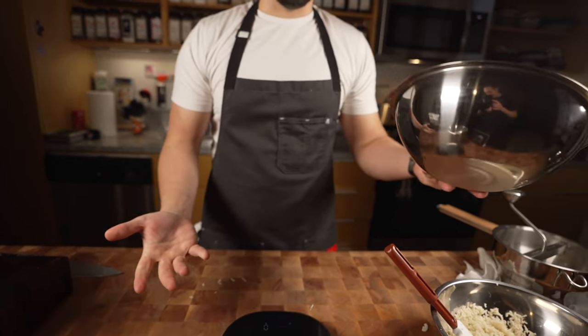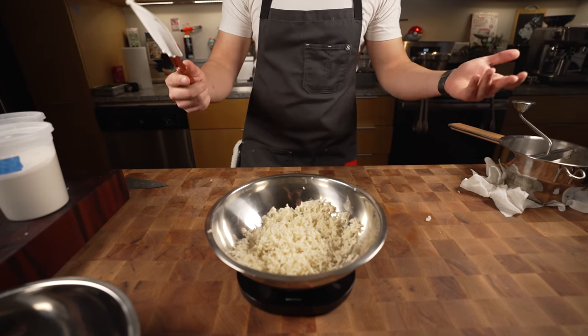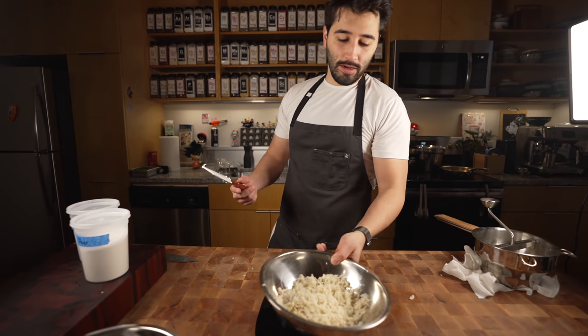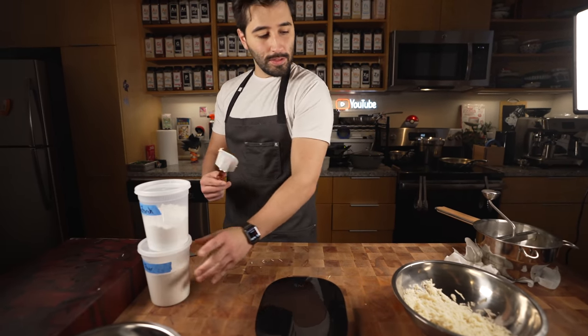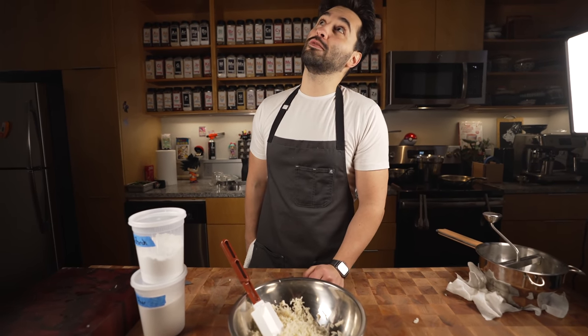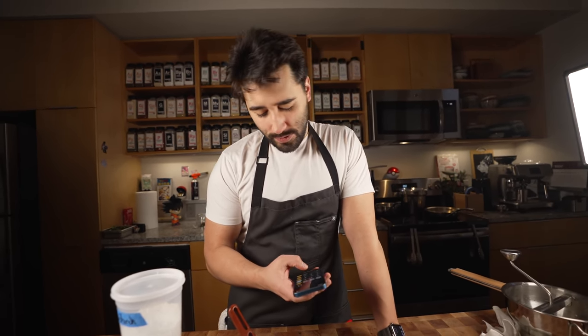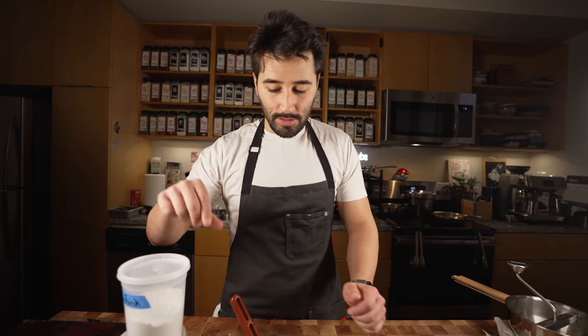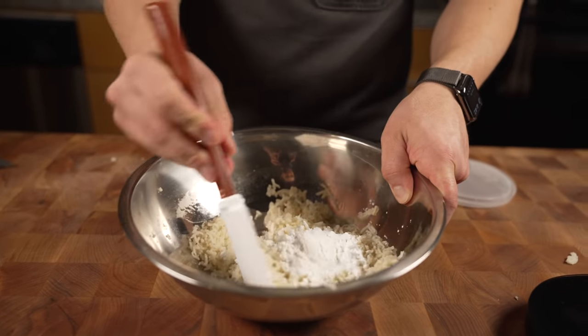What we're going to do right now is tare the scale. Zero. I've got 215 grams. Shota was saying I should do 5% of each of these, so I'm going to add 5% of each. What is 5% of 215? Let's get the calculator out — 215 times 0.05 equals 10. So 10 grams of each. I'm going to do 10 grams each of the potato starch and mochi flour. Then we'll just mix this up.